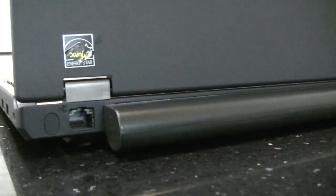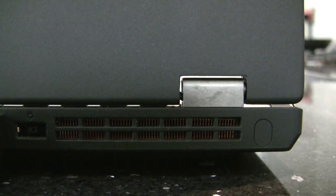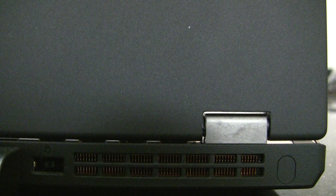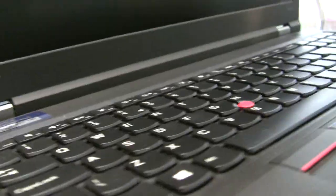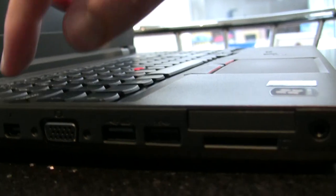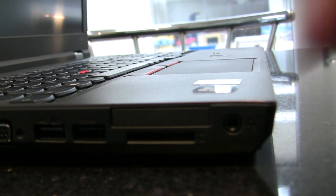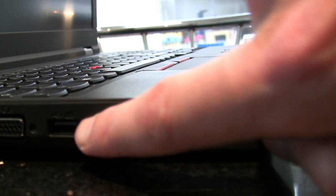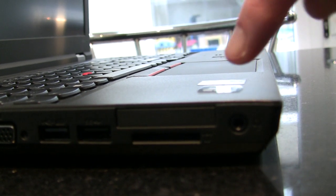Coming around to the back, there's the network port. There's one that looks like a USB port but it's the new rectangular power port. There's a grille for the fan which gets noisy under full load — you'll certainly notice it in a quiet environment. I don't notice it at work but I do at home. Then there's the DisplayPort, VGA, and two more USB ports, one rated for delivering more power for charging an external device like a phone.